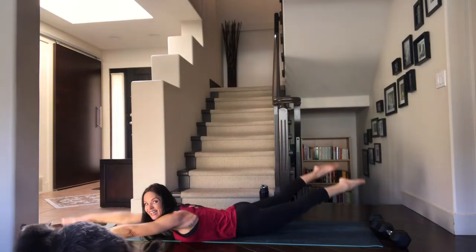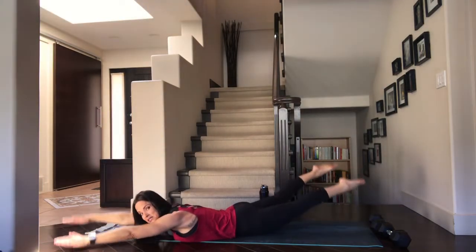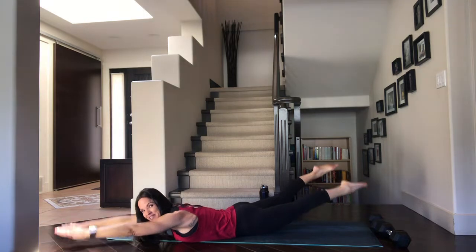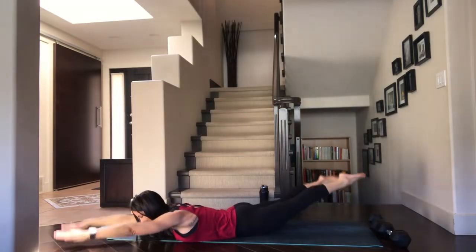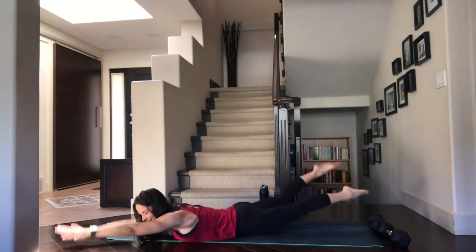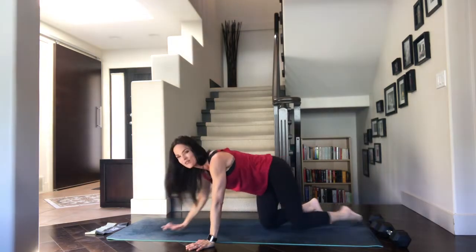Don't forget about those legs — I know that doesn't have a lot to do with your back, but it makes it a little bit harder, and we want to work today. There's no cardio in this class — it's all about the back — so we're just going to throw in a couple extras. You could be swimming just with the upper body, but why not use that lower half? Keep breathing. Long inhales, long exhales. Swim it out for five, four, three, two, and one. Release — take that little break, whatever you need. We are going to stay down on the ground for the next set.